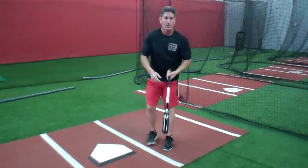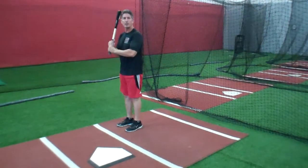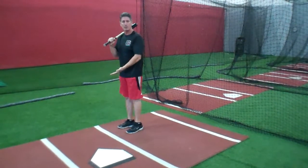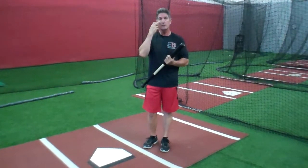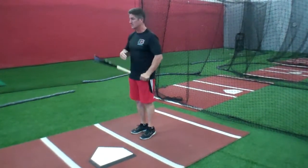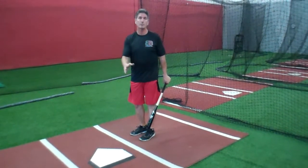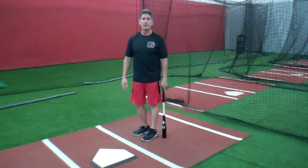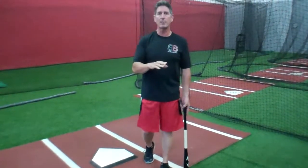So essentially it boils down to this: do I want to stand back here? Then stand back there all the time. If I want to be way up in the front of the box, be there all the time. It maintains consistency in the strike zone, consistency in your eye level with the ball, and it also maintains some consistency with the umpire — a strike is a strike, a ball is a ball. If you have any other questions, check out our other videos and make sure to visit our Facebook page and like us there.